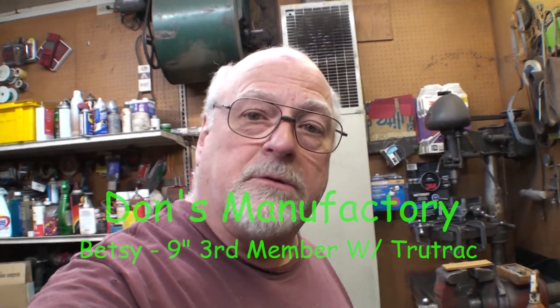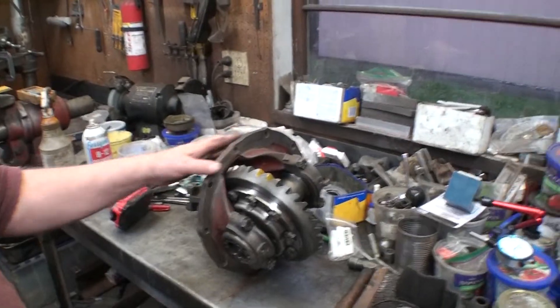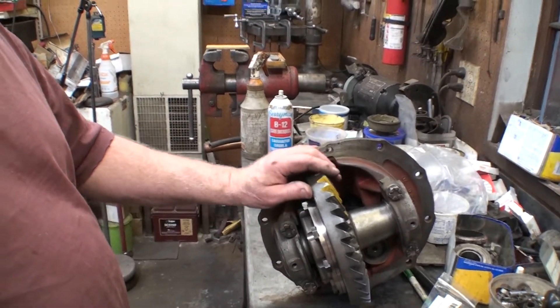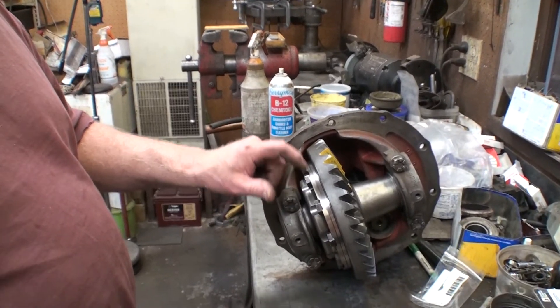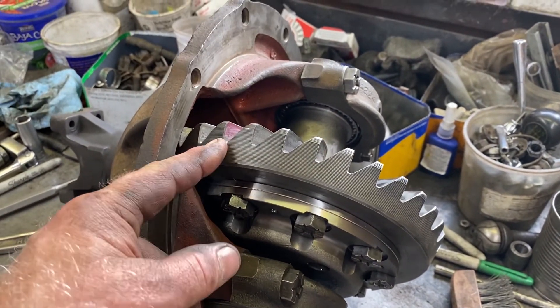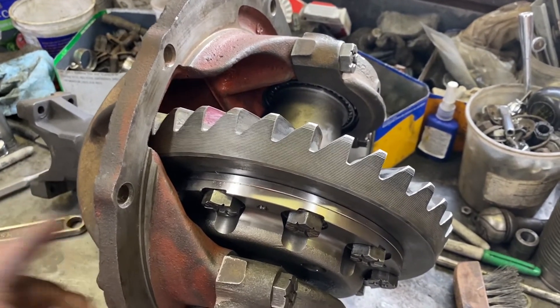Hi, welcome to Don's Manufactory. In the spirit of changing gears, shifting gears, I got my TruTrack carrier assembly and the extra third member. We're out of the attic and I have been setting up the three and a half gears with the TruTrack carrier. It's a little too deep on the pinion and I don't have a shim kit, so I gotta wait for that.